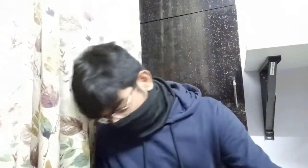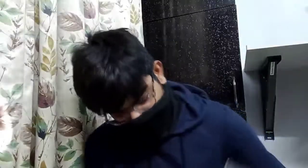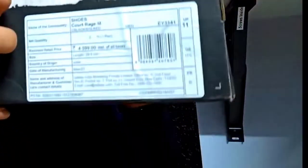I got this for 2700 rupees, and if you check on the Adidas website it's still marked at 2700. But on the box, the price is printed as 4600 rupees. Of course, you don't have to pay that much — the sale is currently live, so you can get it for around 2700 rupees, which is an absolutely great deal.